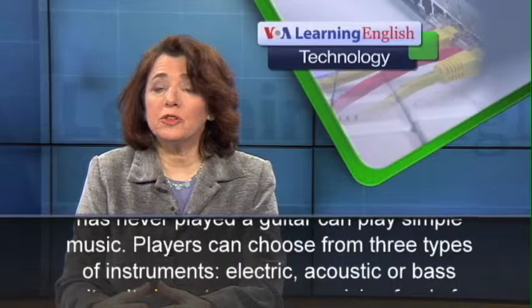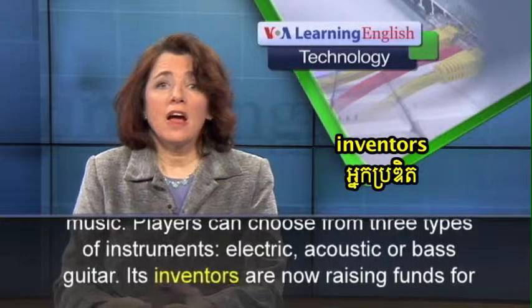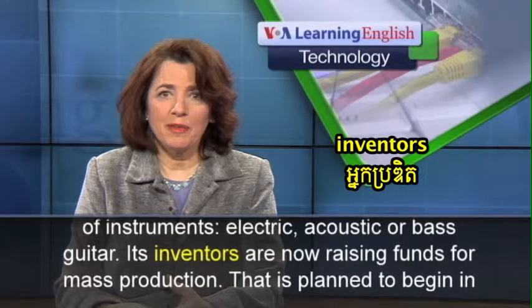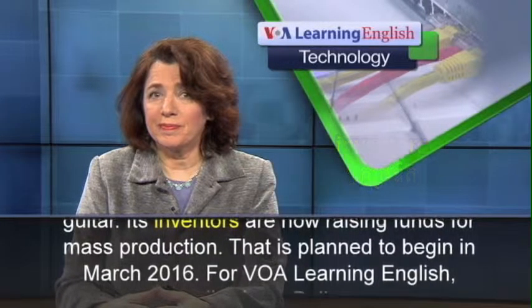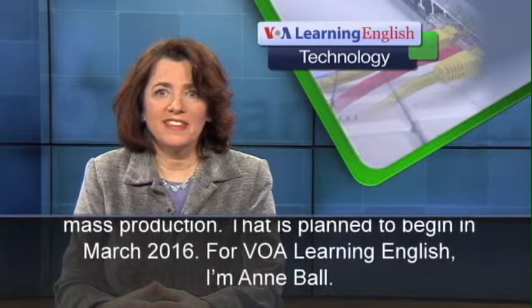Players can choose from three types of instruments: electric, acoustic, or bass guitar. Its inventors are now raising funds for mass production. That is planned to begin in March 2016.